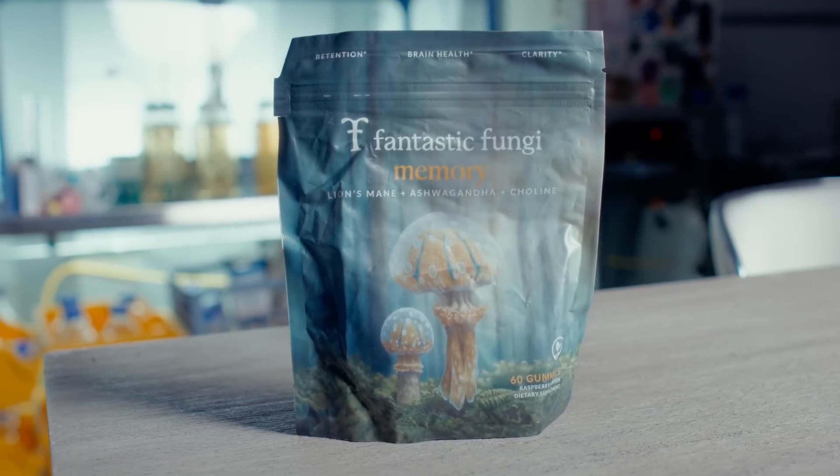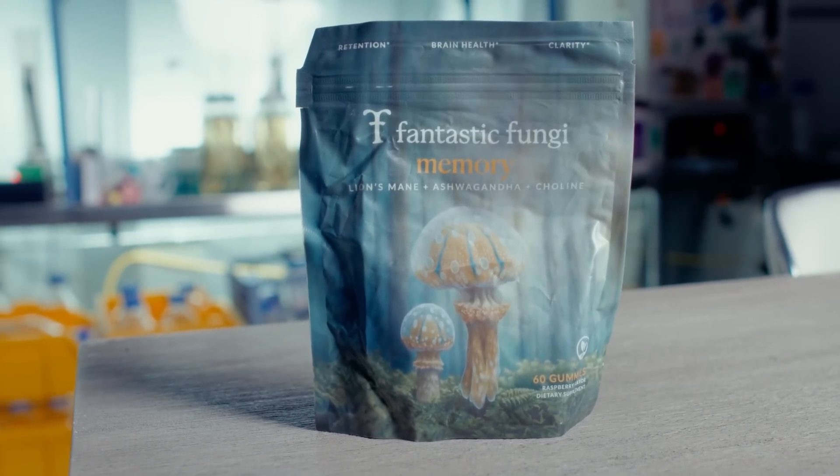I hope you enjoyed that overview of replicating nature and staying patient every step of the way. If you'd like to get focused, check out Fantastic Fungi Gummies — link in the description below. Until next time, much love.